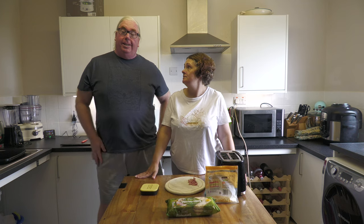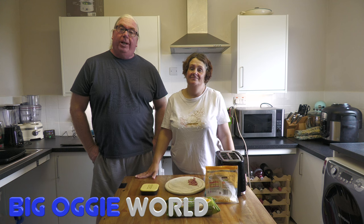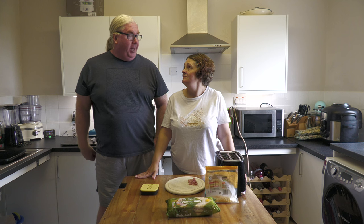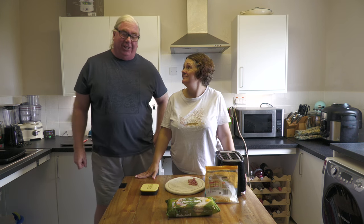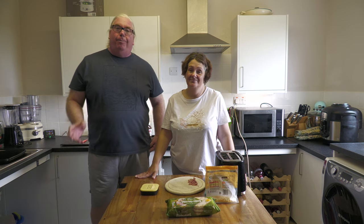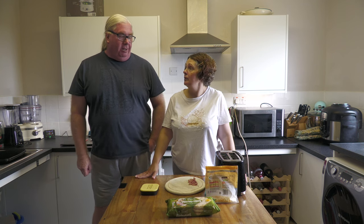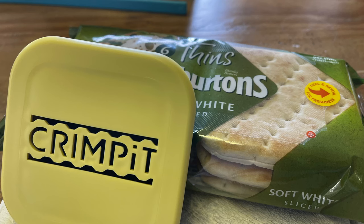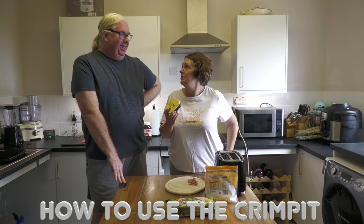Hi everybody, welcome to Big Oggy World! If you've not seen this channel before, my name is John, I'm also known as Big O, and this is my wife Kelly. We are going to use the new improved Crimp It — it's got to be better than one of those old-fashioned sandwich toaster finger jiggers. That's the plan!